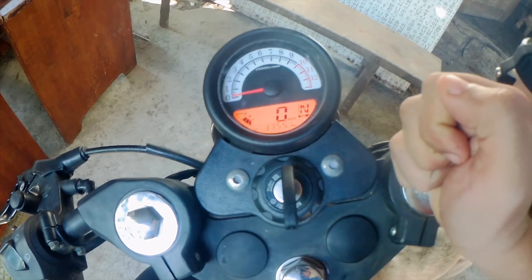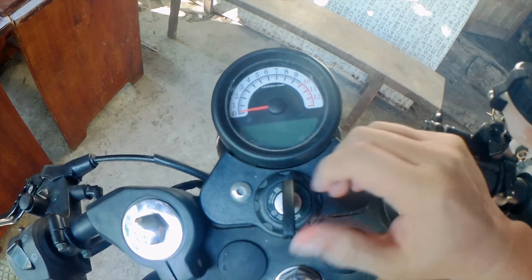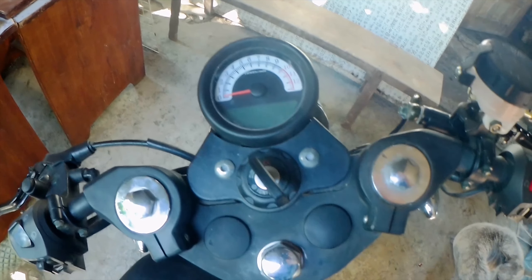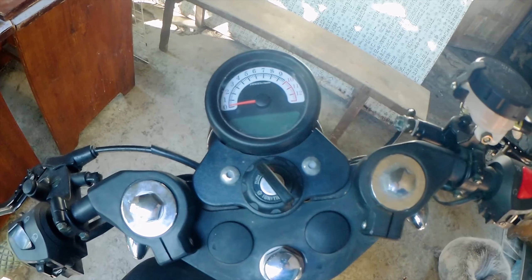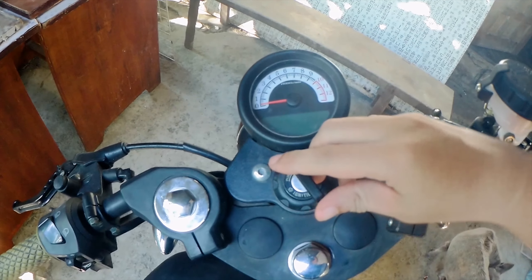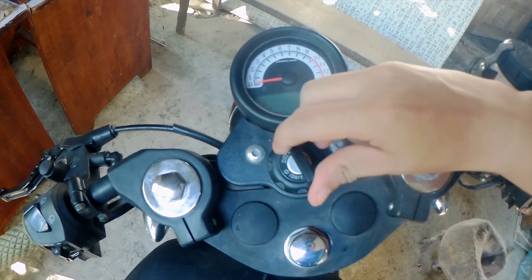Hassle to guys. Kapag may ride ka, nagmamadali ka, tapos nagloloko siya — ayaw gumana. Nag-research din ako sa Facebook sa group. So, ito raw talaga yung isa sa mga issue ng Rusty Classic. Ito ang isa sa mga weak point ng Rusty Classic — ang kanyang susyan.